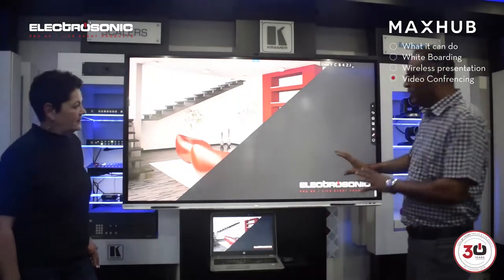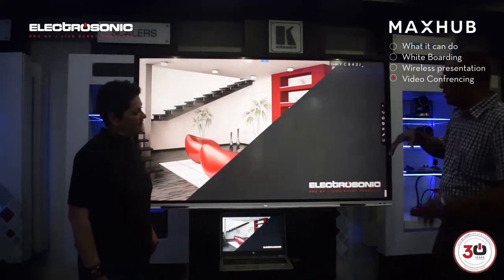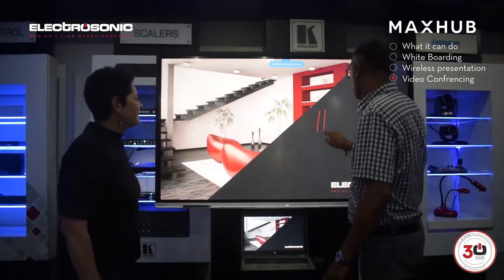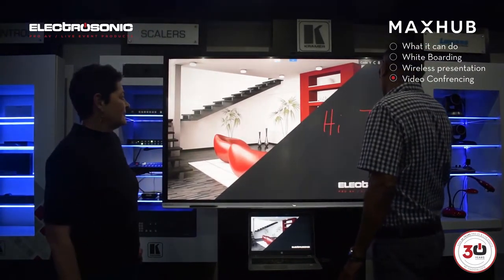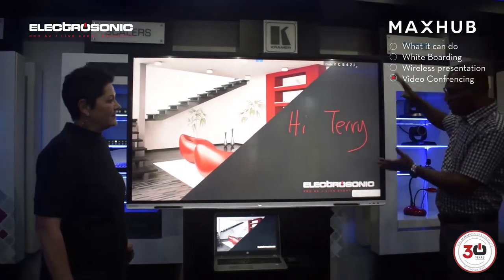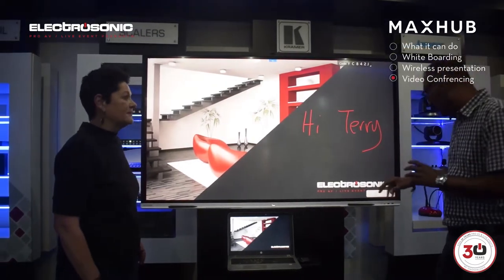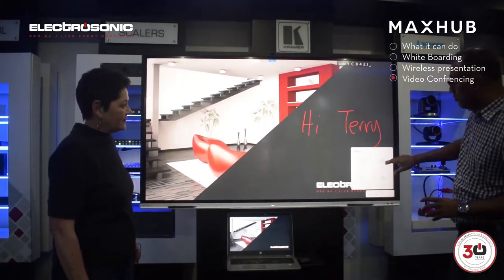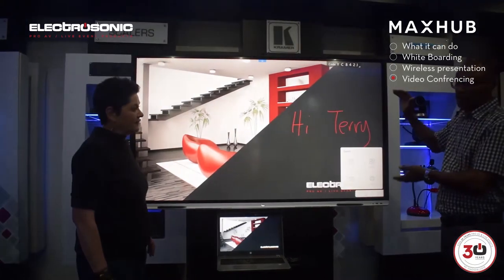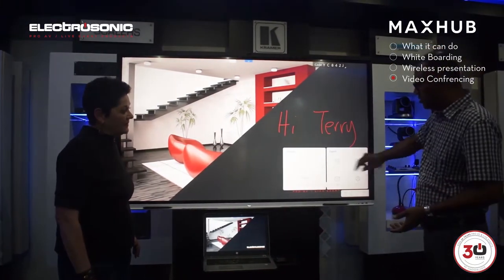We can also edit and write or annotate over the presentation, like this. So I can select something and write — I'm just going to write 'Hi Terry.' And we can continue doing these type of things in annotation mode. Then again, we can actually share it with the QR code, so all the people in the room, wherever they are, can actually scan this QR code here.